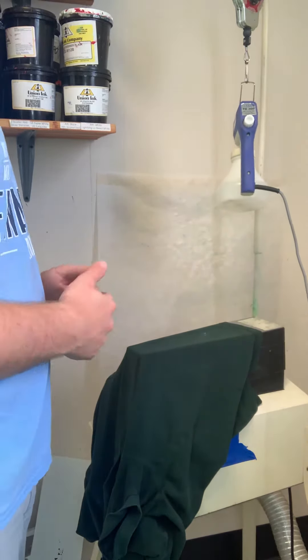I went ahead and cured it and I'm going to be using this TG300 spot cleaning gun. It uses Tecmar's TS3 cleaning fluid and it's really easy and a good way to get rid of excess ink that you don't want on there. So, let's go ahead and get started.